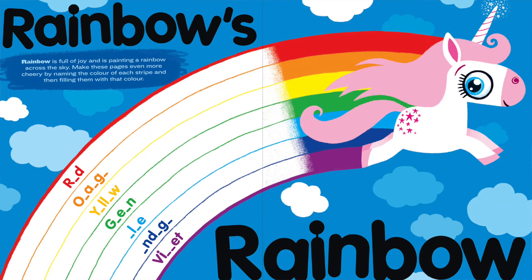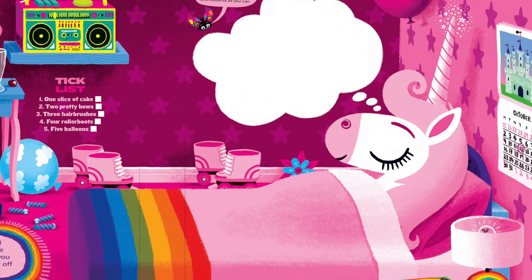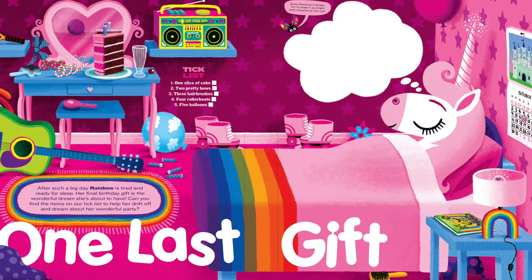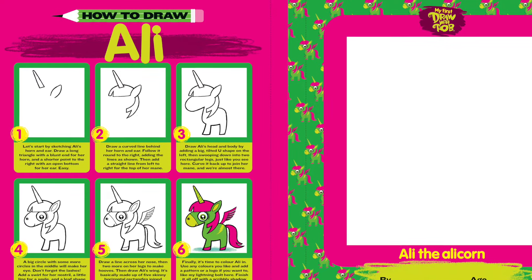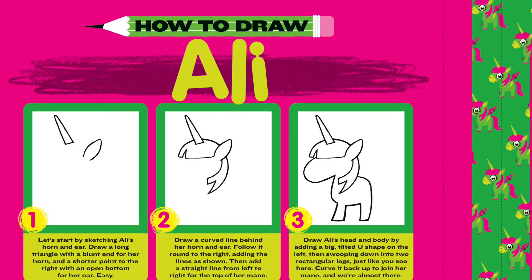Inside the book you'll find mazes, puzzles, lots of things to colour in, and you'll even get to see inside a unicorn's bedroom. There are lots of draw-alongs too — you can create your own incredible unicorns, draw them in the frames provided, tear them out and put them on your bedroom wall. Once you've completed all the activities, you can fill out a certificate that says you can draw bright and beautiful unicorns, signed by me. It's suitable for ages three plus, but if you're a fan of Draw with Rob, no matter how old you are you'll love it.